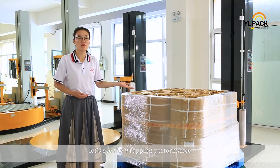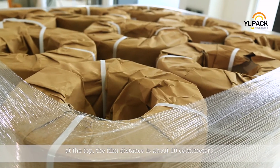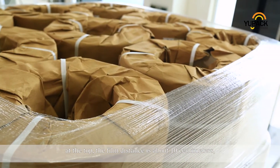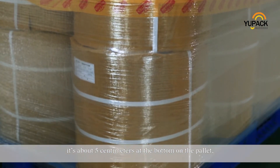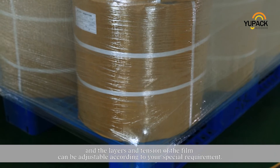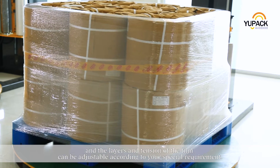Let's see the wrapping performance. At the top, the film distance is about 10 cm; at the bottom on the pallet, it's about 5 cm. The layers and tension of the film can be adjusted according to your special requirements.